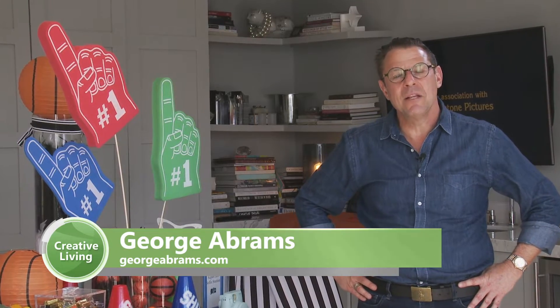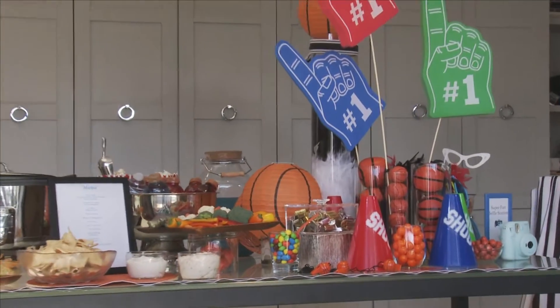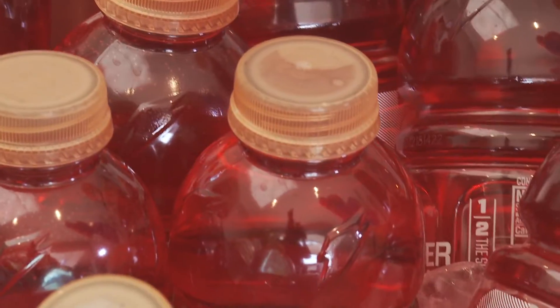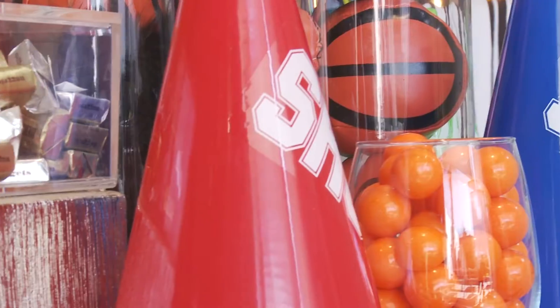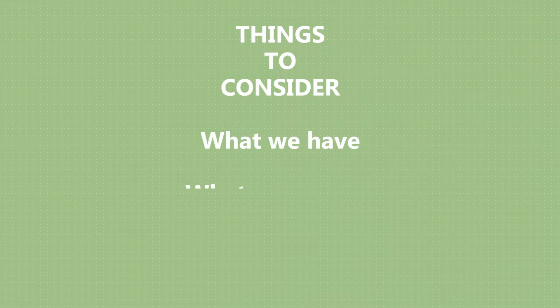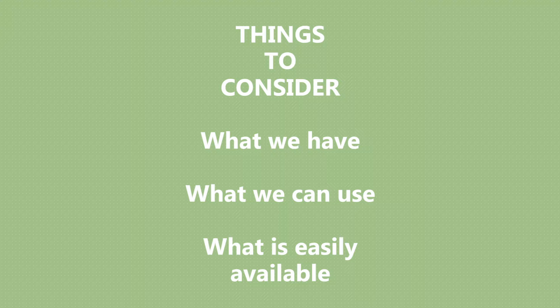Hi, I'm George with George Abrams Events, and today we're going to talk about hosting an NCAA party at your office. With all parties, I try to look at first what we have, what we can use, and what's easily available.